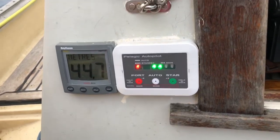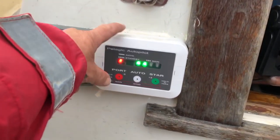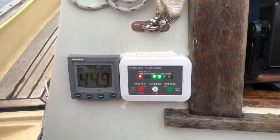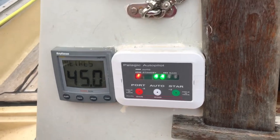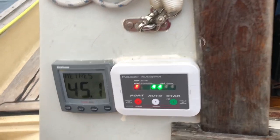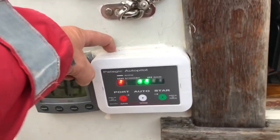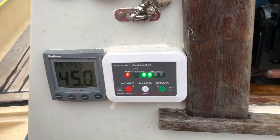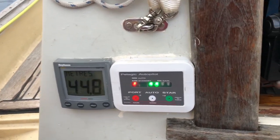It doesn't have a flux gate compass in it — this thing here has all the sensors in the control head. The program seems to work all right; it's maintaining a good course and can understand pitch and roll. The downside is if you need to upgrade the software you have to get in from behind it, so fortunately sticking it on with Sigaflex is not a good idea.